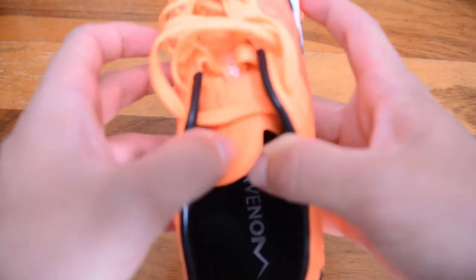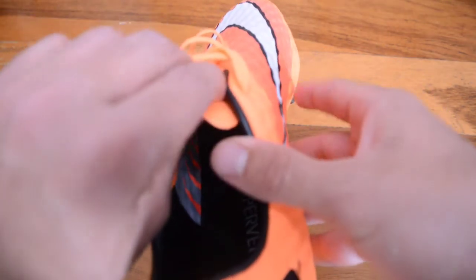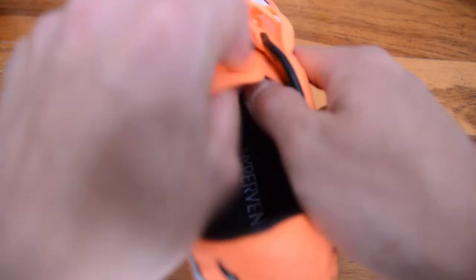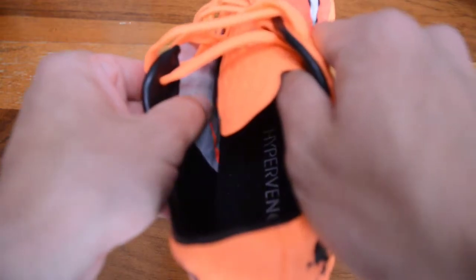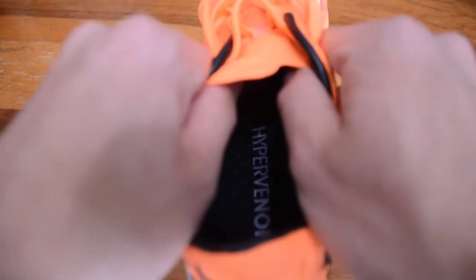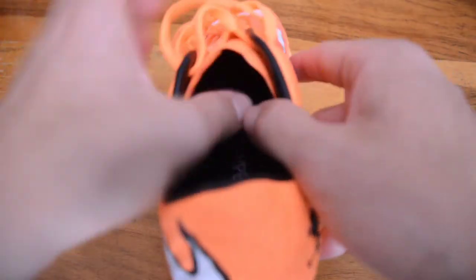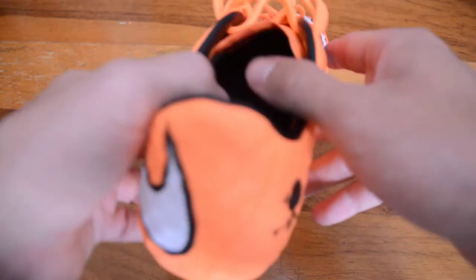This lets me come on to the tongue as well. You can see it's slightly bubbly here — the same sort of textured upper as the upper itself. What this means is that it prevents slippage; it catches along the same similar pattern on the inside of the boot and stops the tongue from shifting side to side, so there's no tongue slippage.